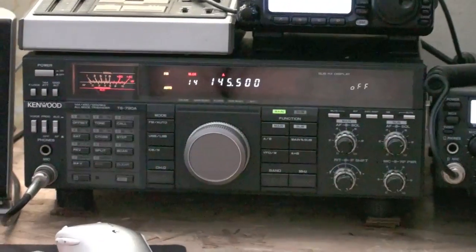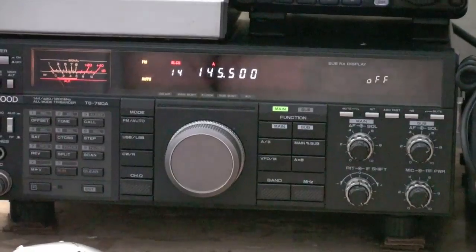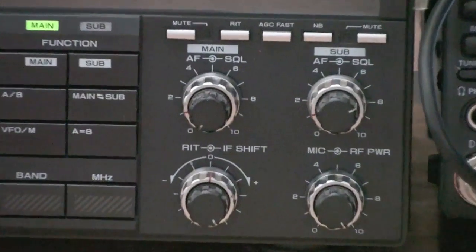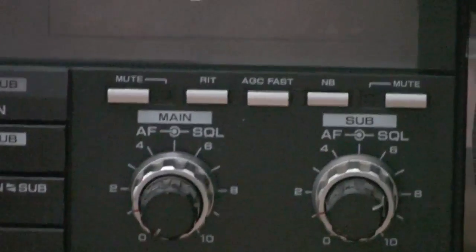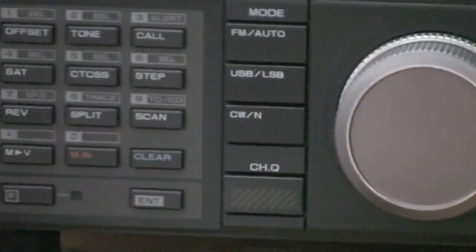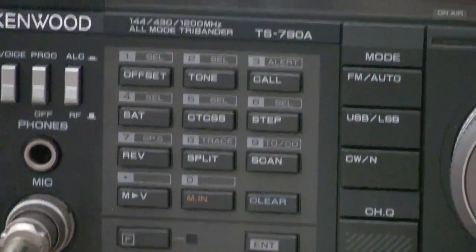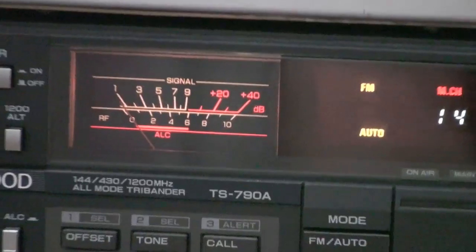...790a. This radio has been out of production for a long time — I've had this radio for quite a number of years. It's still in just like brand new condition. This one covers a tri-band all-mode: two meters, 70 centimeters, and 1.2 gigahertz.